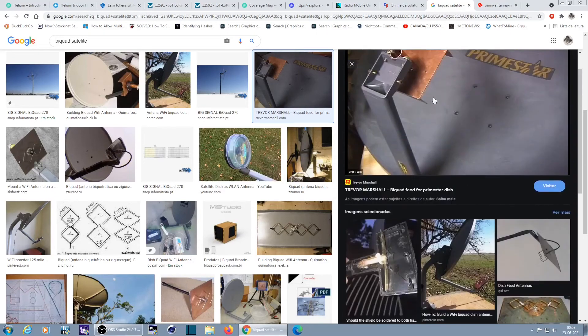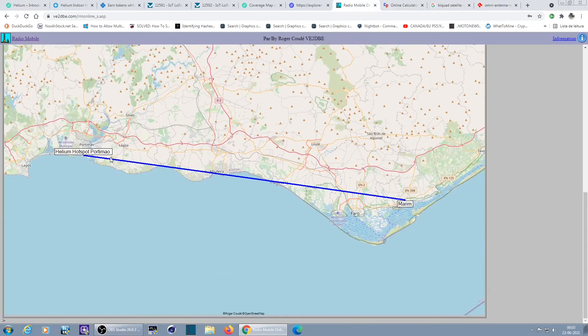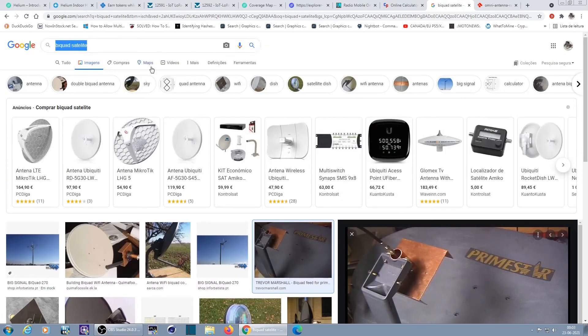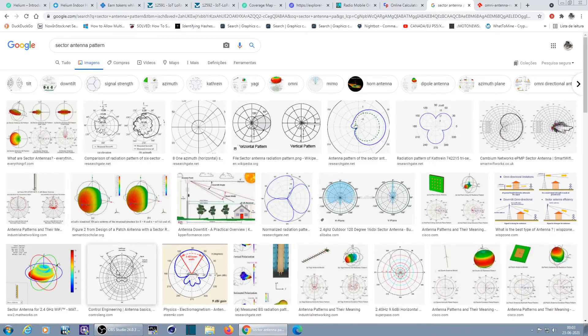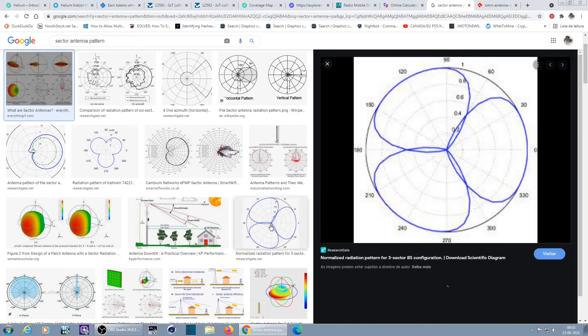This high-gain directional setup is good for point-to-point communication. If you want 360-degree coverage, forget this type — you need omni antennas, or sector antennas which are typically 120 degrees. A sector antenna pattern is a bit like a bi-quad — it's a panel antenna. Usually a full sector installation uses three antennas to cover all directions.